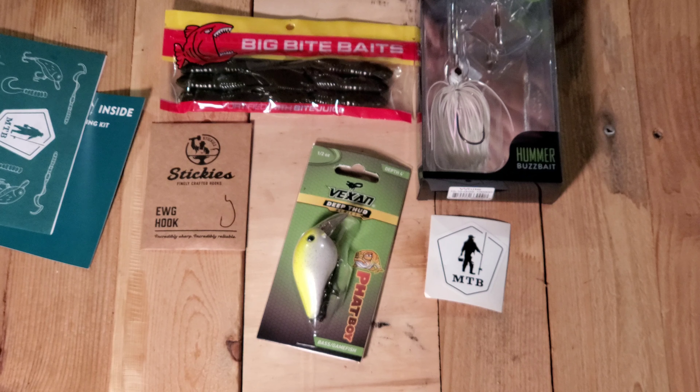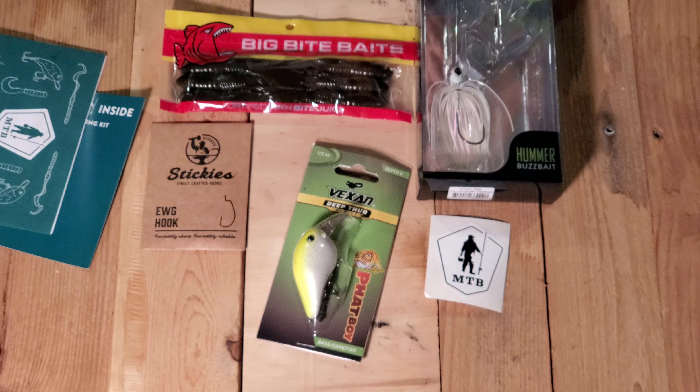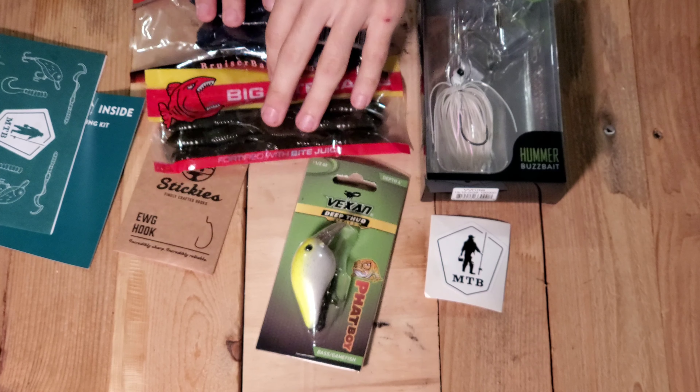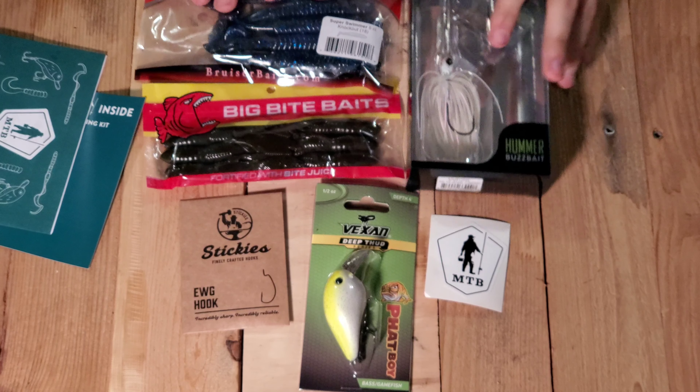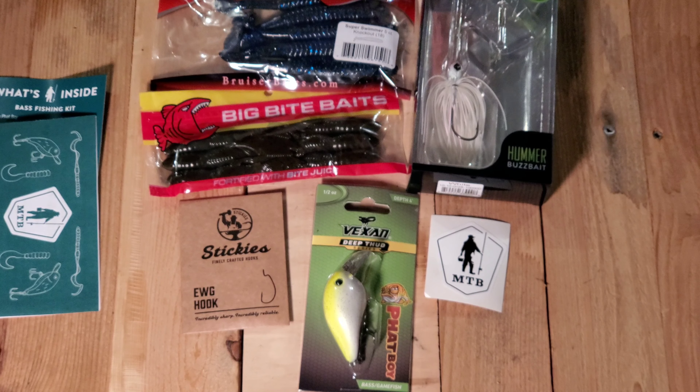And then the last thing is a bruiser bait — Super Smart Knockout. It's kind of a big bait. I have to get a big one on that one — no small ones are going to be able to swallow that. I think that's going to be it for this video.